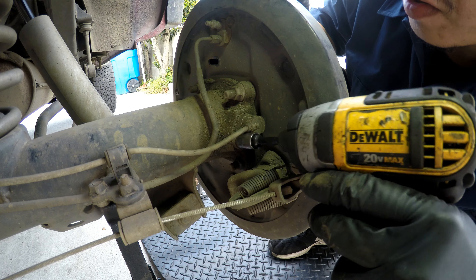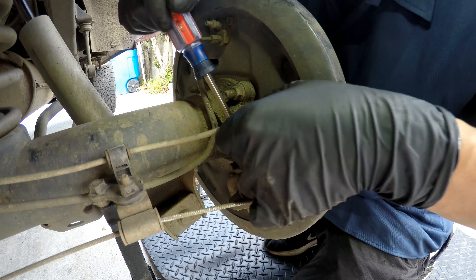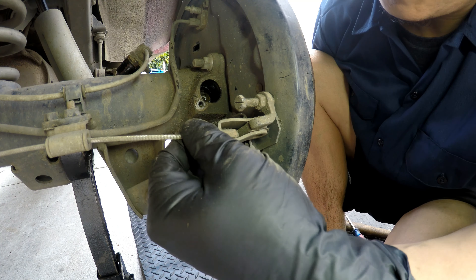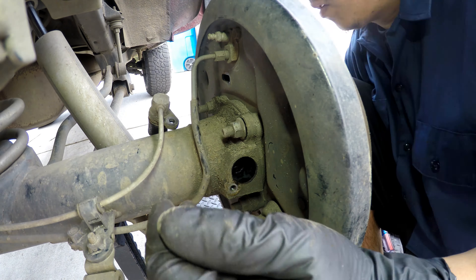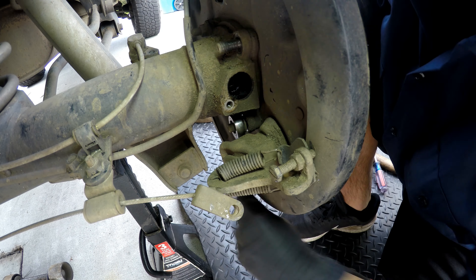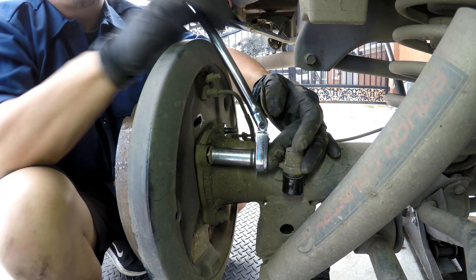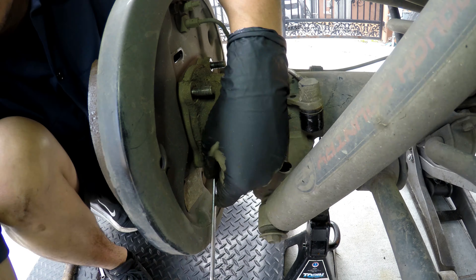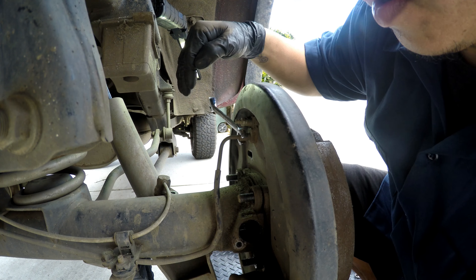10 millimeter for this speed sensor. 14 millimeter. 10 millimeter for the brake line.